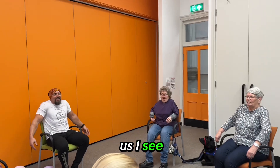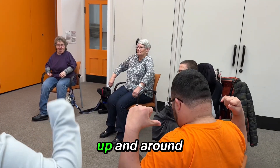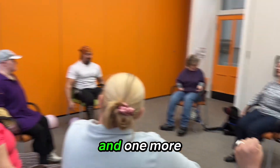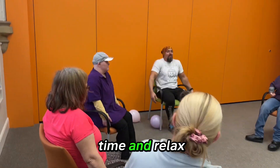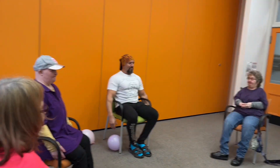Just keep that body moving. Up and round. Very good Rachel. One more time and relax. Good. Easy so far, isn't it?